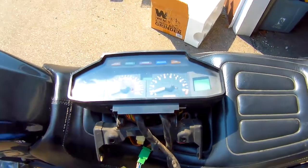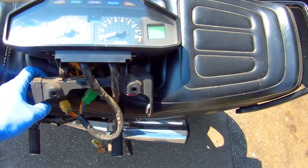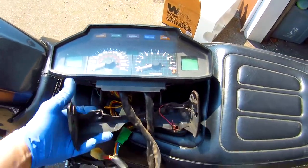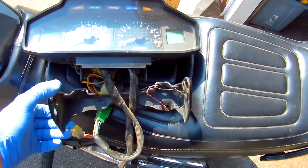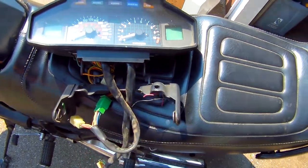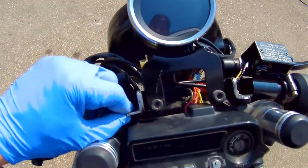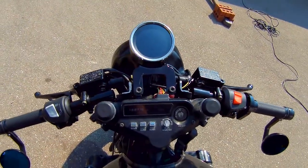This is the old speedo, and this bracket is what keeps it in place. What I've done is taken this bracket, cut these pieces off, and made myself some nice brackets for the new speedo. Things look pretty awesome.